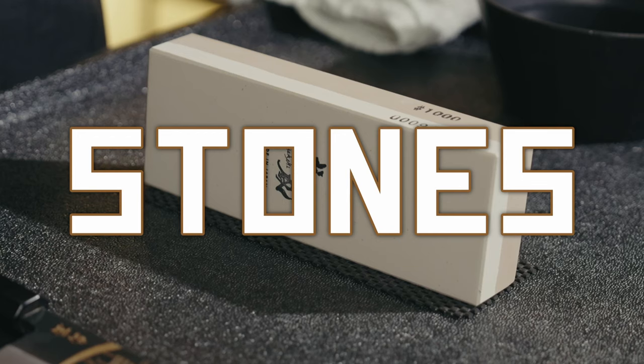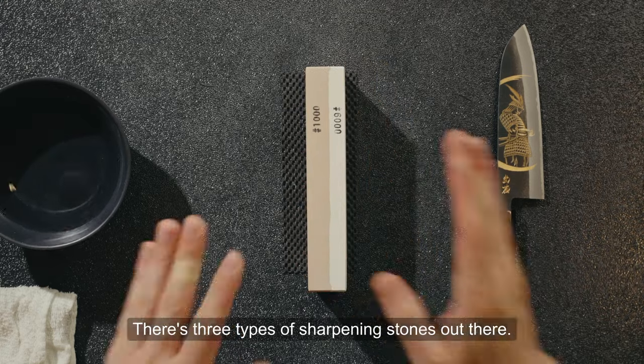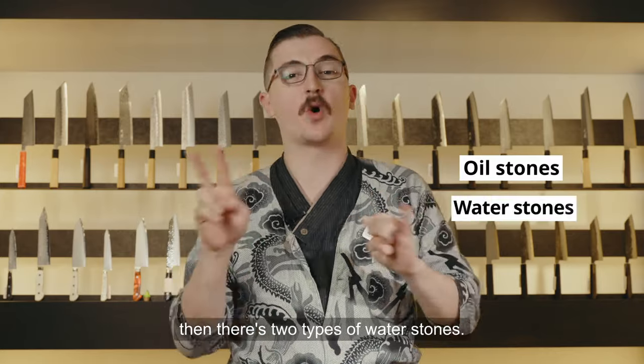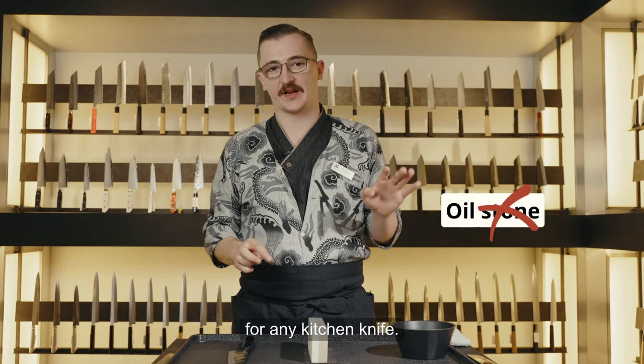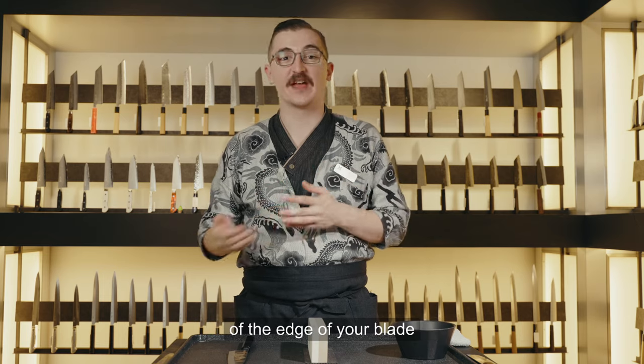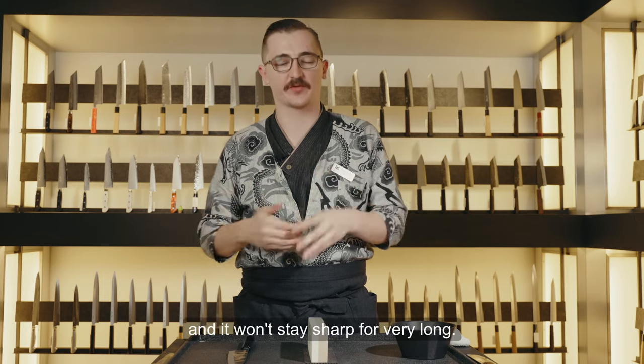First, let's talk about your stones. There are three types of sharpening stones: oil stones and two types of water stones. Don't use an oil stone for any kitchen knife. The oil creates too much heat and you'll ruin the temper of the edge of your blade, and it won't stay sharp for very long.